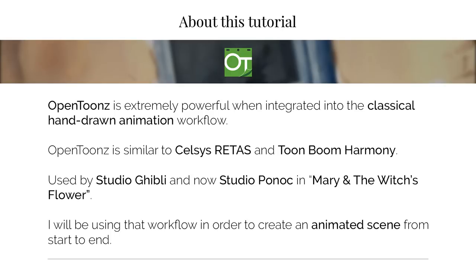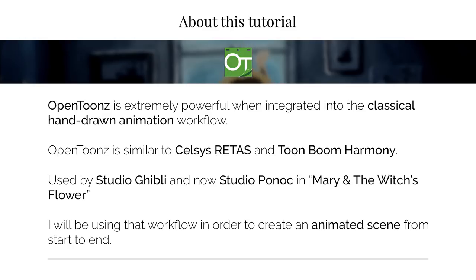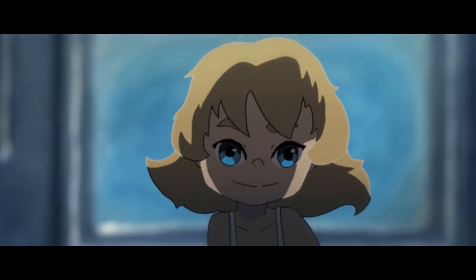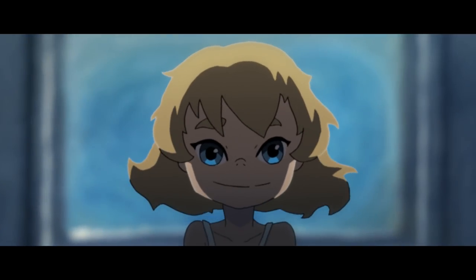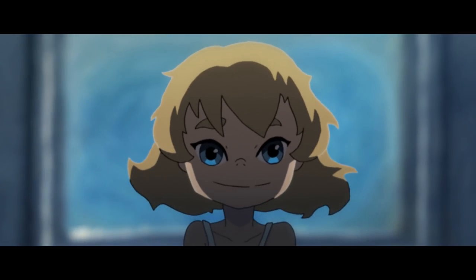I will be using a workflow similar to those of the Japanese studios in order to create a scene from start to end. I will be recreating this shot in OpenTunes. This shot is from an old short film I had made while I was in school called Halcyon Days of Youth. You can find this short on this channel. The animation on this scene is very simple — it mainly consists of two poses. There is no camera move and there is a small pan on the background.